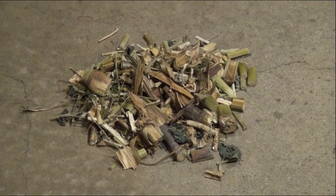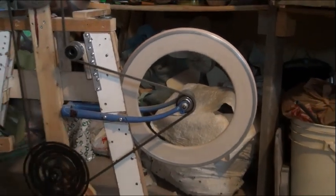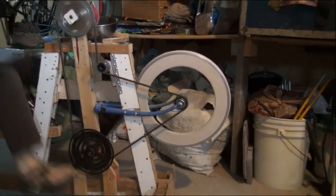The next step is to put together a pedal drive that will contain a flywheel to help things along. Thanks for watching.